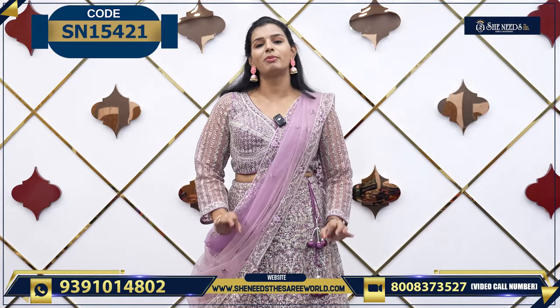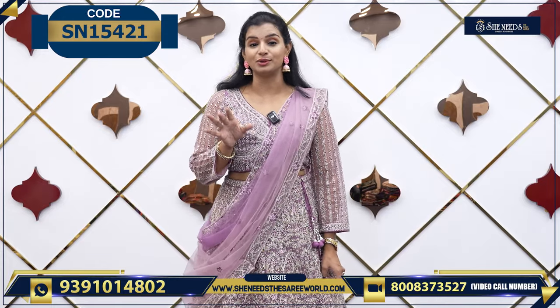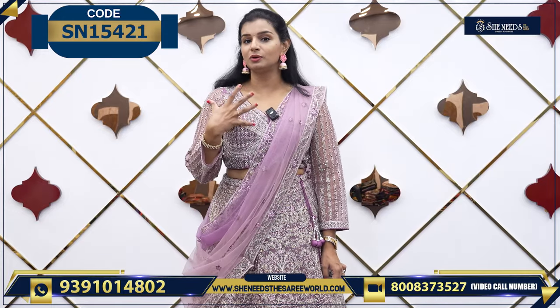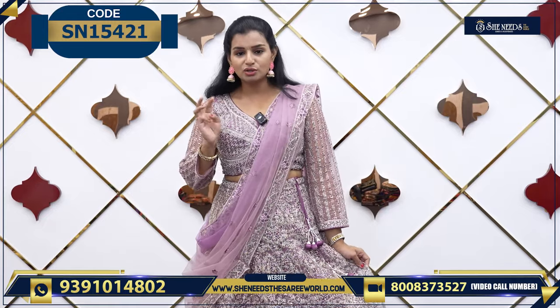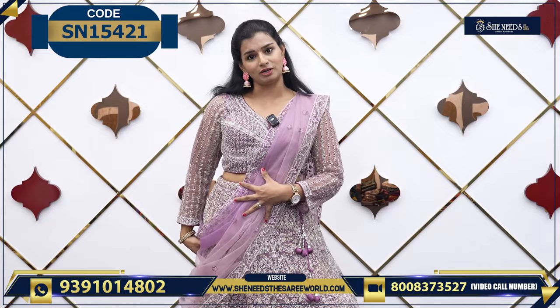So let's make sure that we are providing super bright and light, and we will save the face on the face. So how is it? My light lavender color — this color is light lavender color. So this is a three-piece: this is a bottom, blouse, and the dupatta.